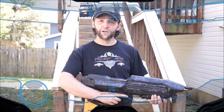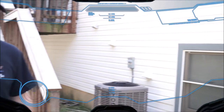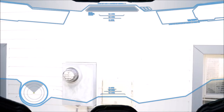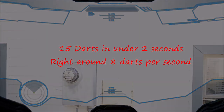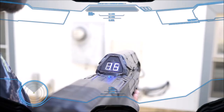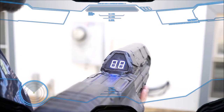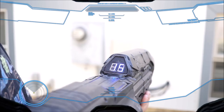All right, good on the chrono, but what about the fire rate? Just so we always know how much ammo we have, let's test our counter. That's hot.